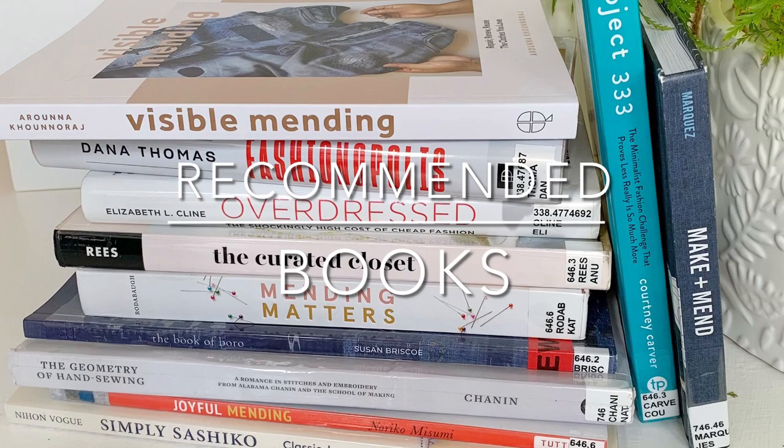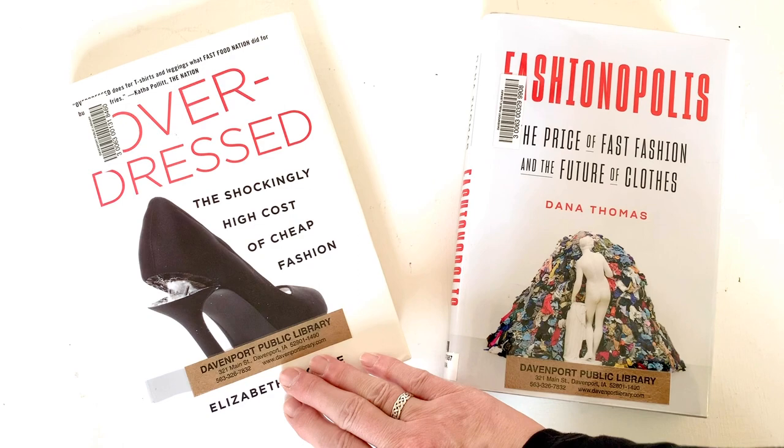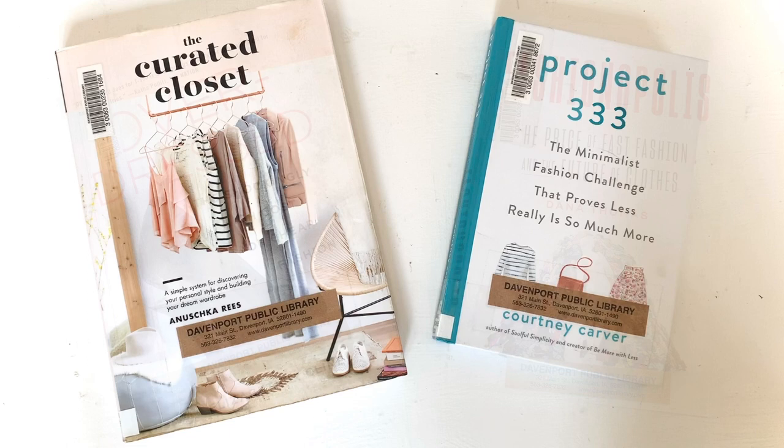I have a stack of books to recommend today, all of which are related to visible mending and why we do it. These first two have to do with the fashion industry. The first one is called Overdressed: The Shockingly High Cost of Cheap Fashion by Elizabeth Klein. And the next one is called Fashionopolis: The Price of Fast Fashion and the Future of Clothes by Dana Thomas. If you'd like to learn more about creating the perfect wardrobe for you and your lifestyle, try these two: The Curated Closet: A Simple System for Discovering Your Personal Style and Building Your Dream Wardrobe by Anouska Ries, and Project 333: The Minimalist Fashion Challenge That Proves Less Really Is So Much More by Courtney Carver.